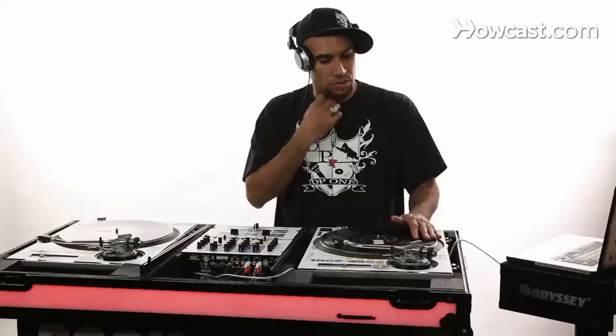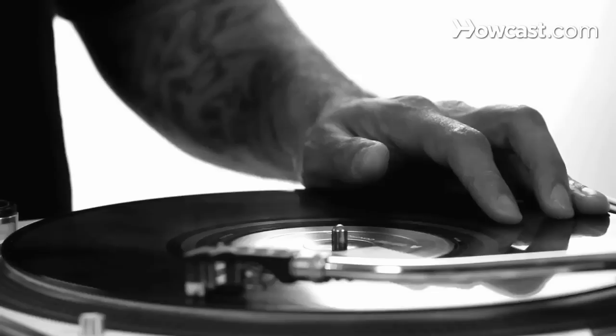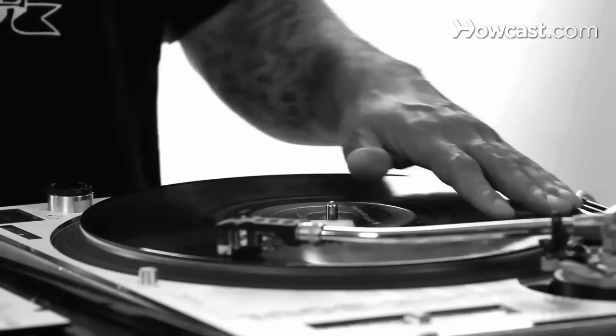Place your hand on the record. When you're ready to start, you just grab, get your sound ready — we're using 'ah.' We're going to go forward and back. That completes a baby scratch: forward and back.